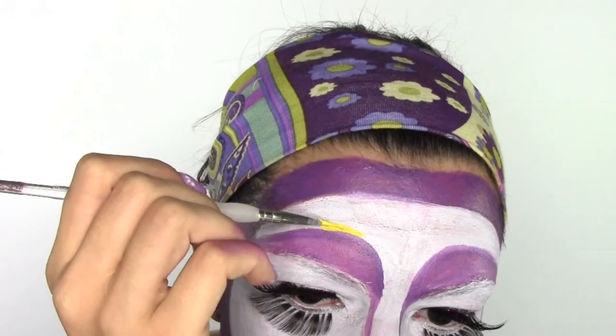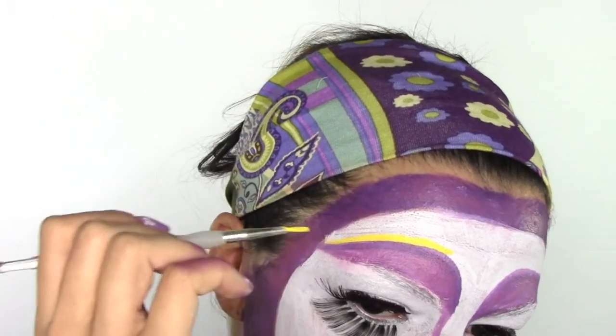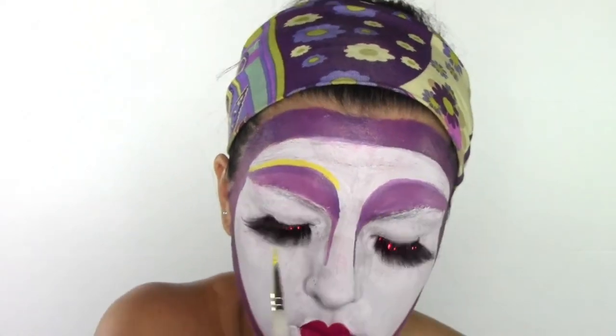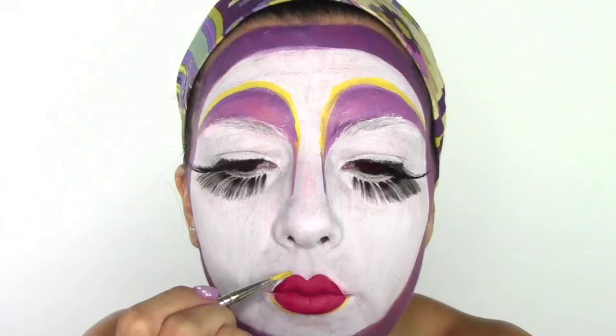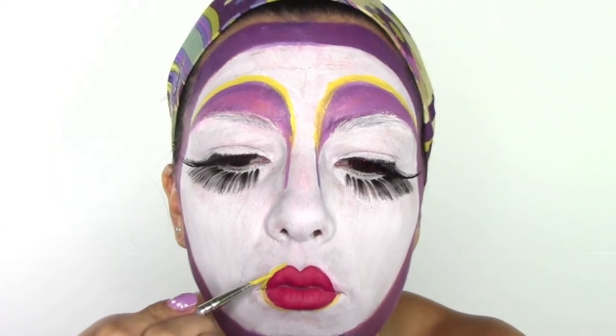I'm drawing the edges with a white pencil and then using a yellow body paint color to go around the edges of my brows, just to highlight them and give more of a color pop. Be very precise at this point. I'm also drawing in yellow the edges of the lips.